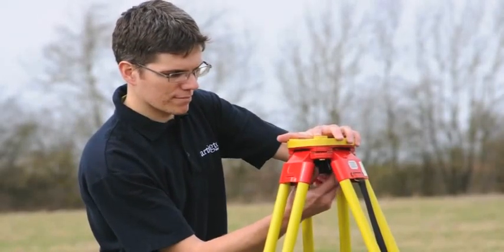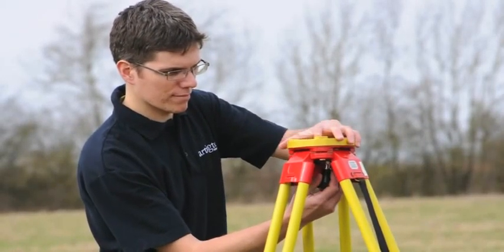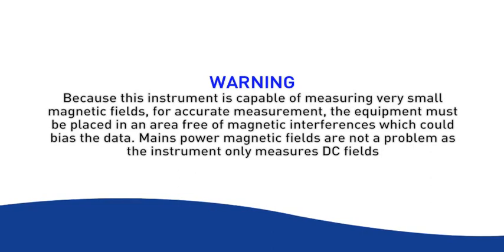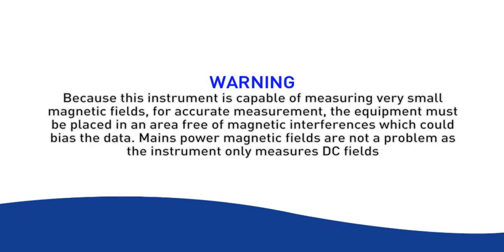Make sure the tripod is stable by putting your weight on the footrests to press the points into the ground. Remove the top plate by unscrewing. WARNING: because this instrument is capable of measuring very small magnetic fields, for accurate measurement the equipment must be placed in an area free of magnetic interferences which could bias the data. Mains power magnetic fields are not a problem as the instrument only measures DC fields.